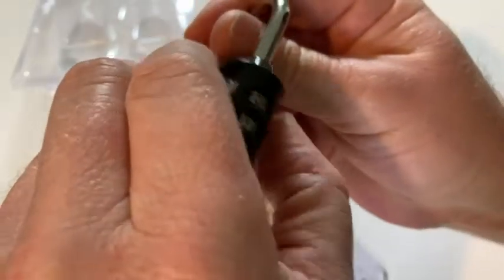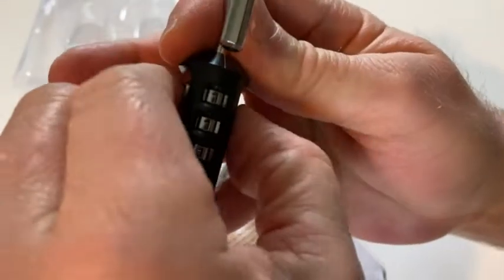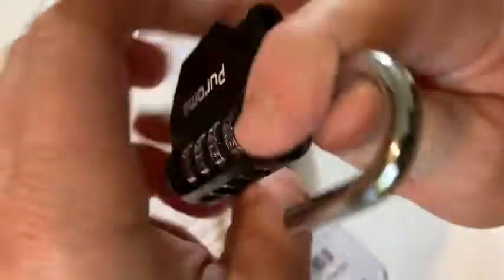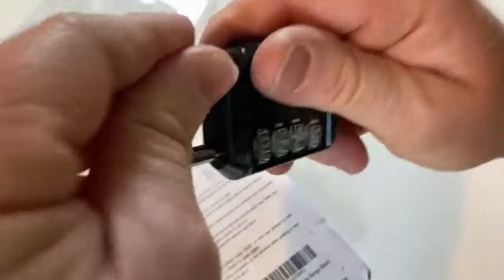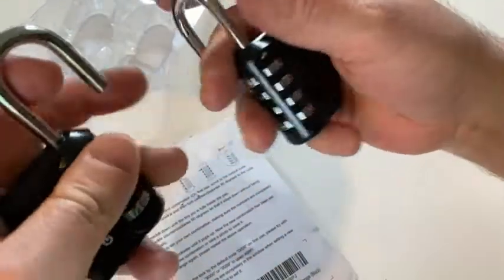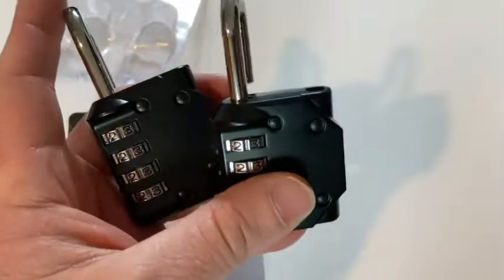And then to undo it: 1-1-1. Unlocked. I'm going to go ahead and set it back to the factory default of 0-0-0 so I don't forget. Pretty easy to use — really impressed. I like that you can reset it compared to other combination locks; a lot of the other ones you can't reset, but these you can. And you get two of them. Very happy with my purchase. The brand is Puramo — nice combination locks. Good luck.